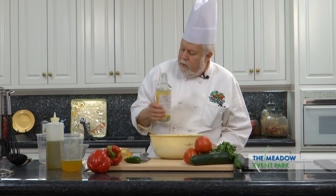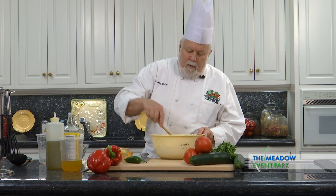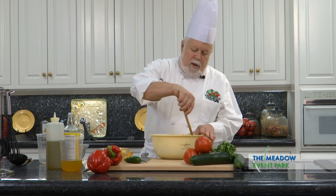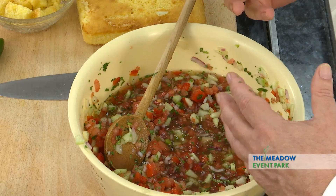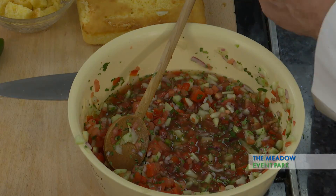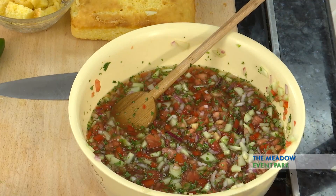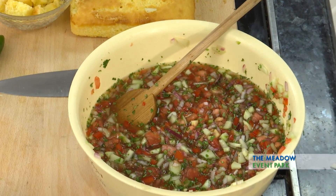Now this soup is going to be perfect for very hot summer days, especially after you've been working in the yard or playing baseball or doing whatever activity you might do. It's refreshing, it rehydrates you — it's wonderful soup. Now you can see this is a little bit more liquidy as the tomatoes have spilled out their juice and the cucumbers have spilled out some of their juice, so it's got a nice liquid texture.